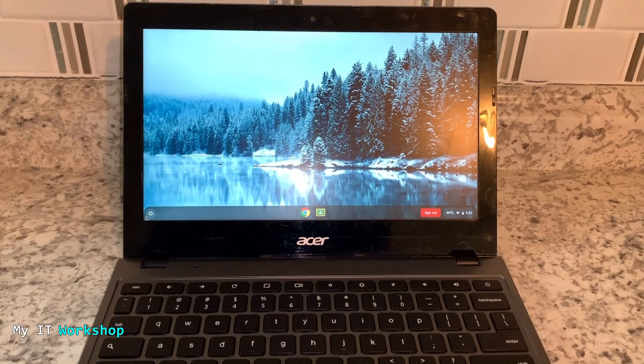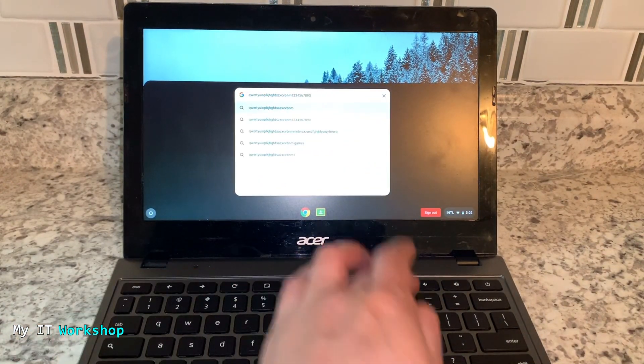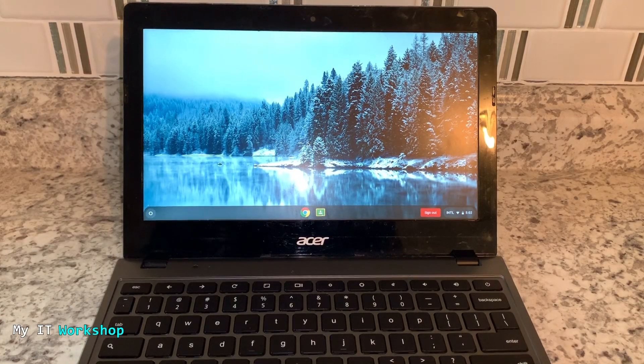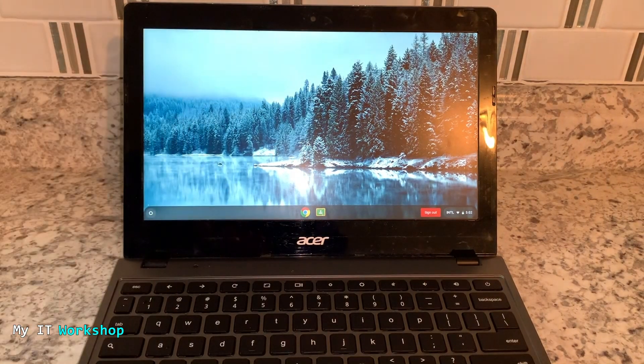This process is going to work for most models but not for all — I would think it's worth the shot though. I'm pressing all the keys right now and they're working fine, so this is a fully working Chromebook. Now, as I mentioned, this process might not work for all models, but again it's worth trying.